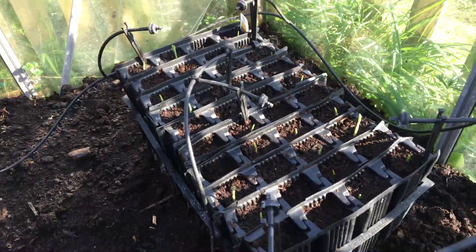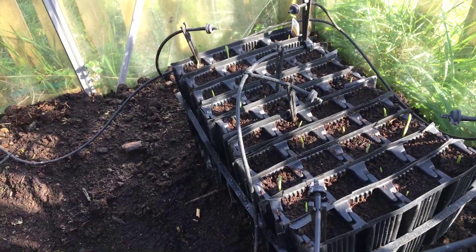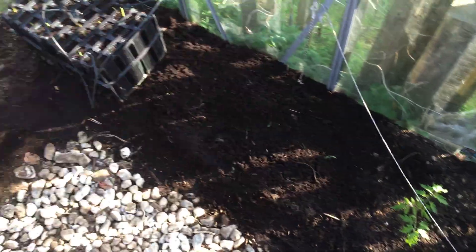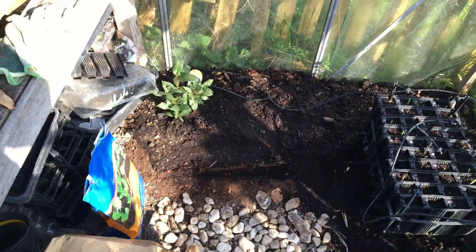There's not a lot in here at the moment so I've just got it on this — I've got all these sweet corn in this root trainer so it's just drip feeding all of those. But when I've got my tomatoes and peppers and things all around this area, there'll be drip feeders watering all of those.